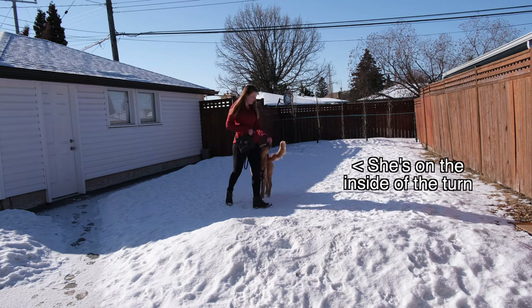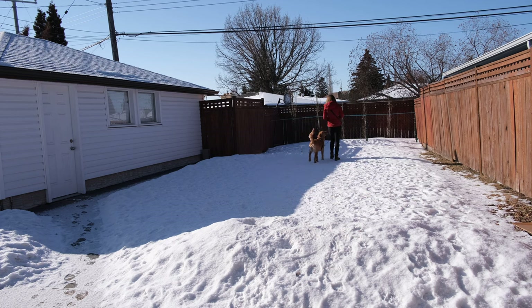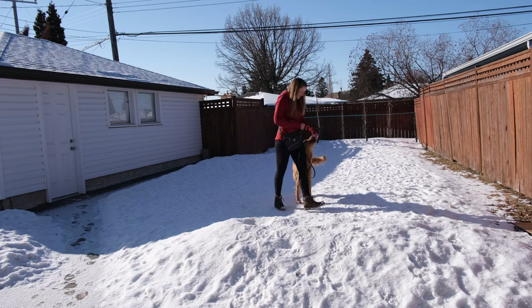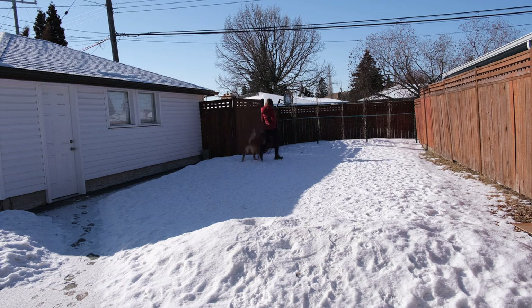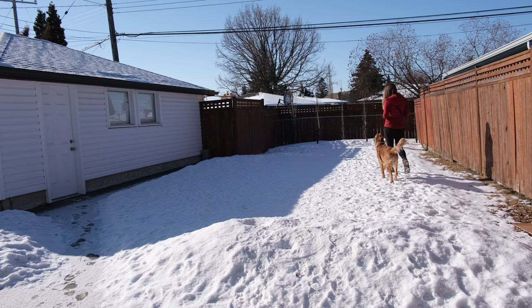I also started incorporating moments where I turn with Charlotte on the inside rather than the outside of my path. I use a treat lure to keep her where she needs to be so that my knee doesn't touch her, then I phase out that lure again. Practicing turns and changing your pace can keep your dog guessing about what you're going to do next and helps keep their focus. As you can tell from Charlotte's happy energy, it also makes the training more exciting.